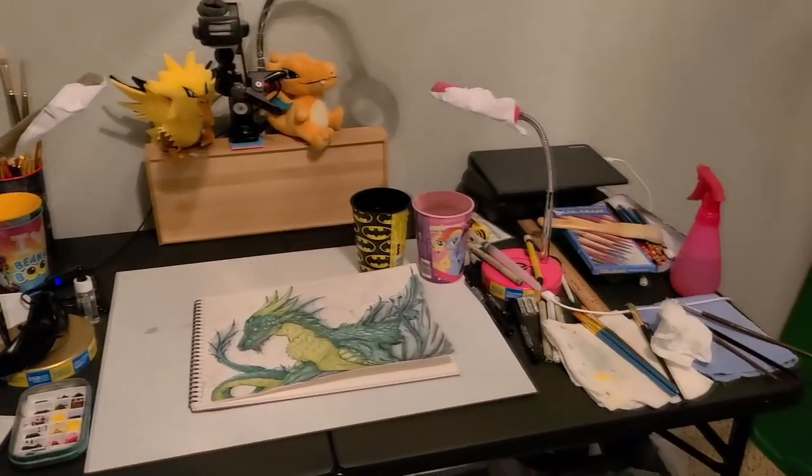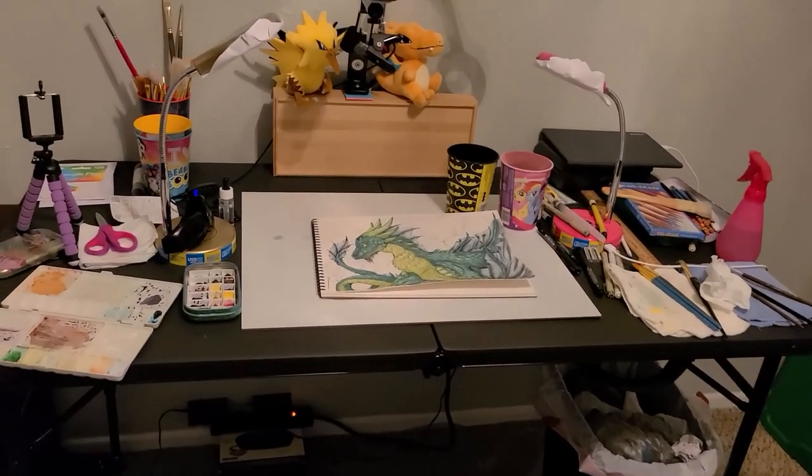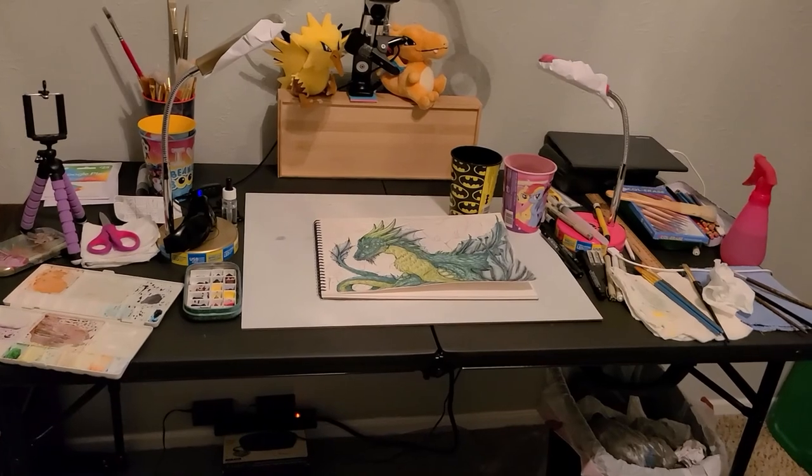My studio space is still an absolutely epic and messy disaster. Sorting through all of these art supplies, I am just exhausted. How did I get that many art supplies? How did this happen? And believe it or not, that's not everything — I actually still have more. It's just kind of sprinkled throughout other boxes that's still in storage.